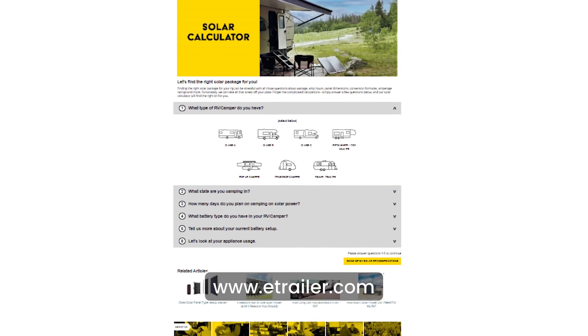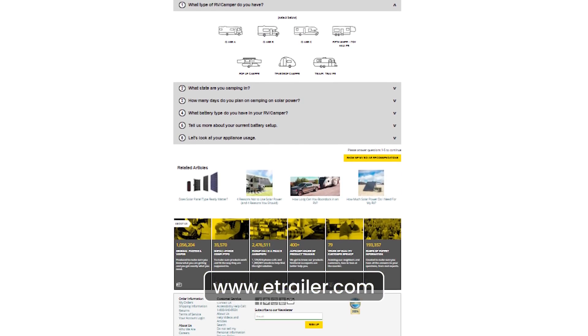As Chad mentioned, to calculate your solar power needed you can go to e-trailer — I'll link it in the description below so you can do those calculations and make sure you get the right setup.